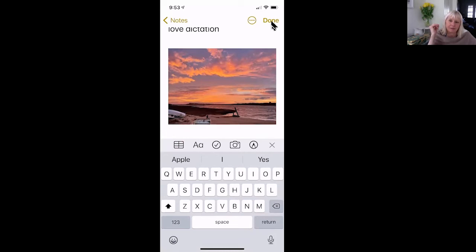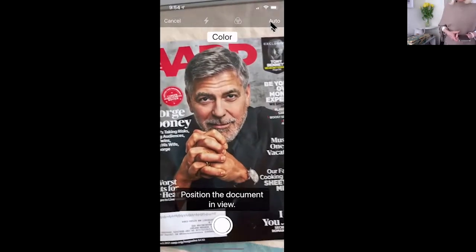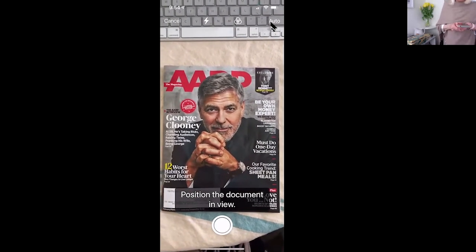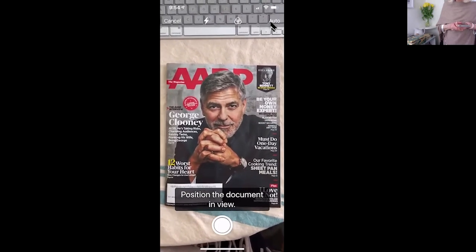Let's scan a document and put it in here. The document I'm going to use is my AARP with George Clooney. So let's scan this document — I'm going to stand up and scan it in. I'm putting it down on my kitchen table, clicking on the camera, and clicking 'scan a document' right in the middle. It says 'position document in view,' so I'm trying to get it even, and when I do I'll hit the white shutter button at the bottom.